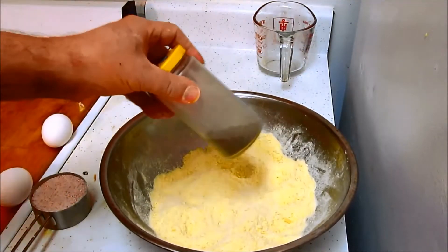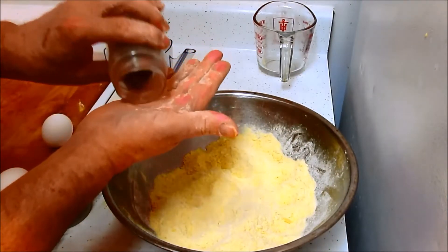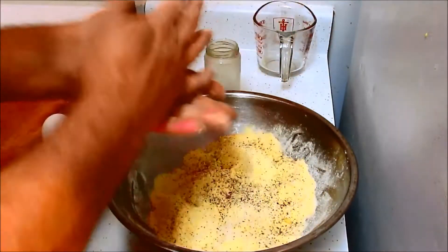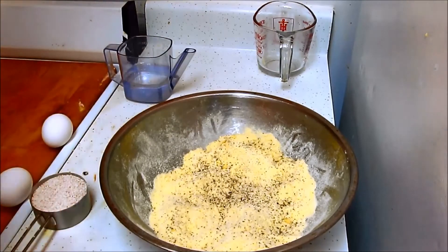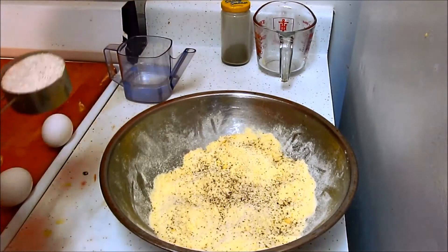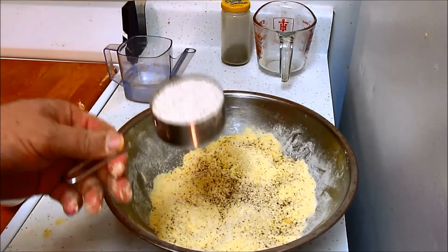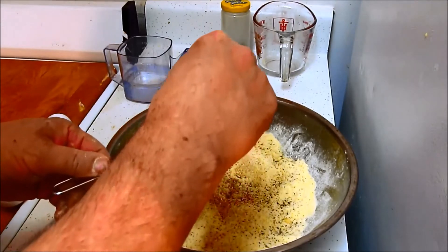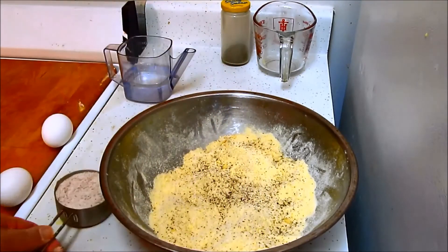We're going to add a little freshly cracked black pepper. You want that to be pretty fine — you don't want anything crunchy in there, because it'll cause the pasta to come apart. We're going to add a little bit more; it'll be just slightly more gritty than your regular store bought.